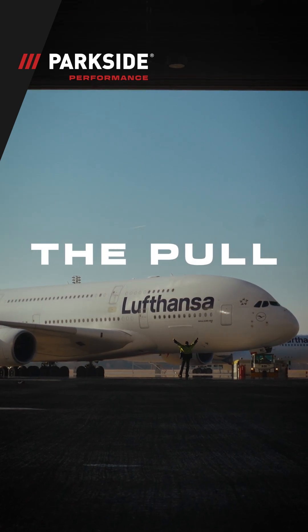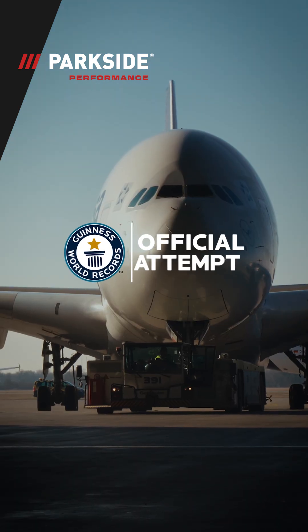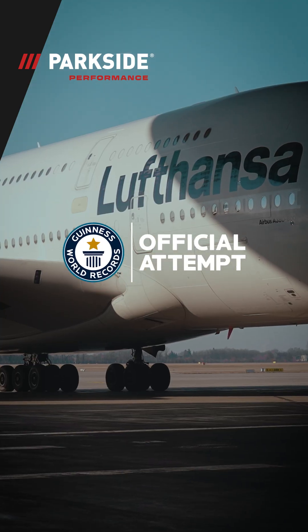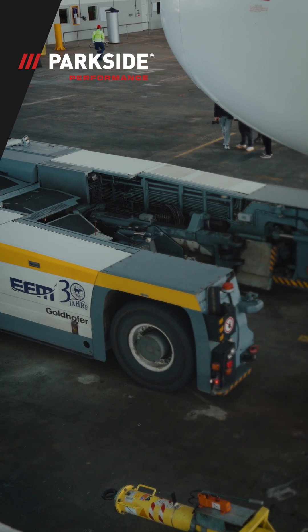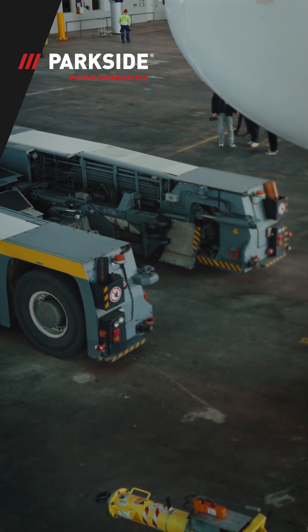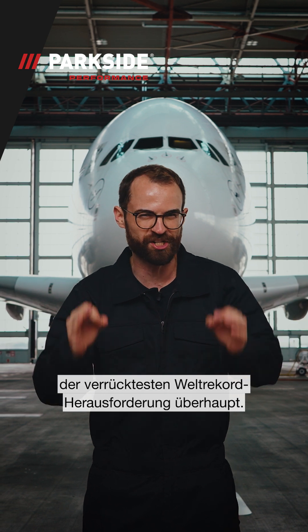Apply heading 230, runway 27L. In theory, this may actually work. Welcome to Parkside The Pull, the craziest world record challenge ever.